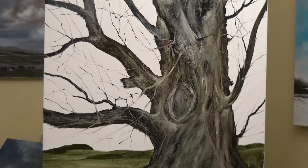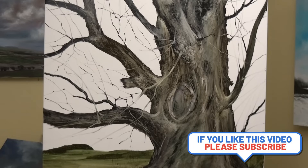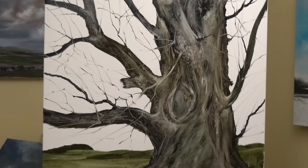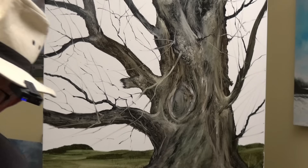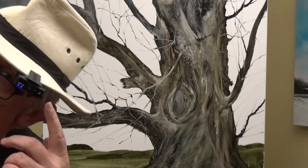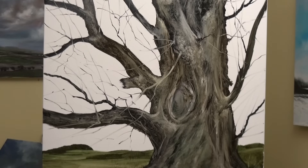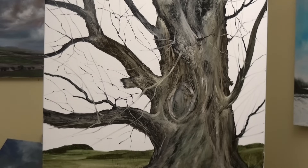Ultramarine blue — one of my favourites. I'm going to add quite a lot of oil to it, just testing to make sure it doesn't run off the palette, because if it runs off the palette it'll run off the painting. You'll notice I'm wearing a hat — A because it's cold, and B so I can clip my microphone to it, so wherever I put my head the microphone is in the same place, and there shouldn't be any variation in sound.